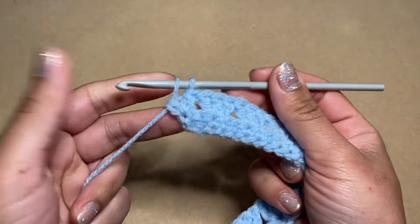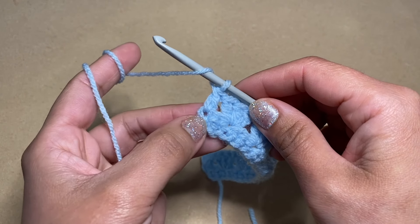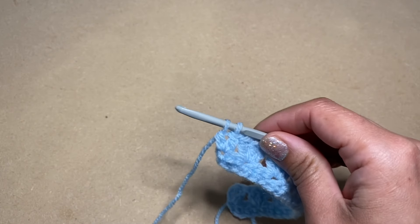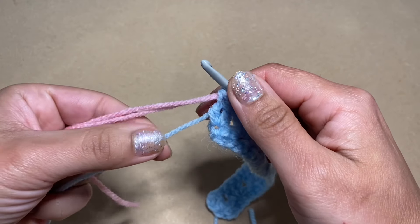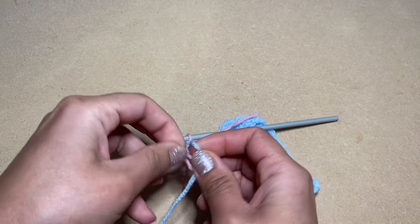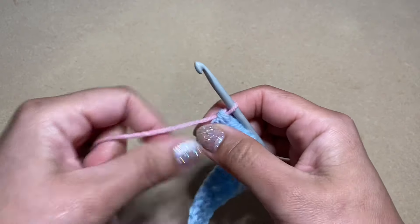To change color, stop where you've got two loops on your crochet hook. Going back one step to clarify: work a double crochet up to the point where you pull through just the first two loops. At this point, keep the two loops on your hook, grab hold of your new color, loop it over onto your hook and pull it through instead of completing with the old color. I tend to give the tail ends a little knot to make it more secure, then snip the old yarn off and continue working with the new color.